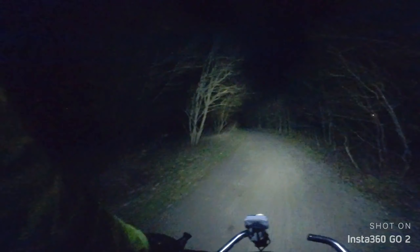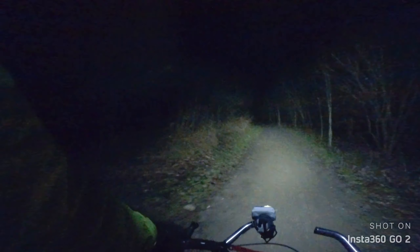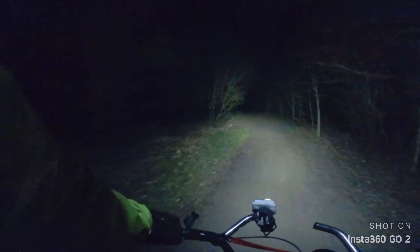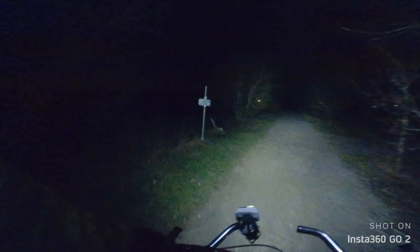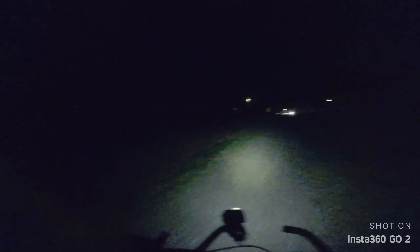I adjusted the helmet, now it's much much better. The helmet light, which is the Pixel Swift RL Pro. Switch off the top lights, otherwise people will be blindsided.